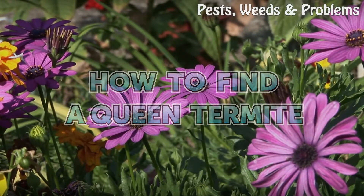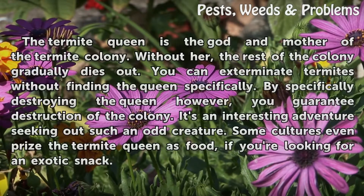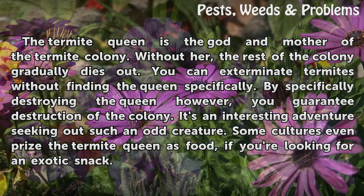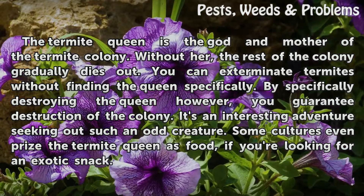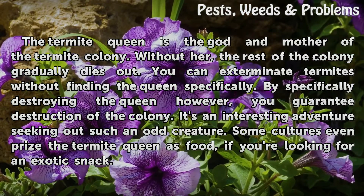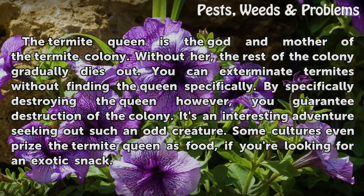How to Find a Queen Termite. The termite queen is the god and mother of the termite colony. Without her, the rest of the colony gradually dies out. You can exterminate termites without finding the queen specifically, but by specifically destroying the queen, you guarantee destruction of the colony. It's an interesting adventure seeking out such an odd creature.